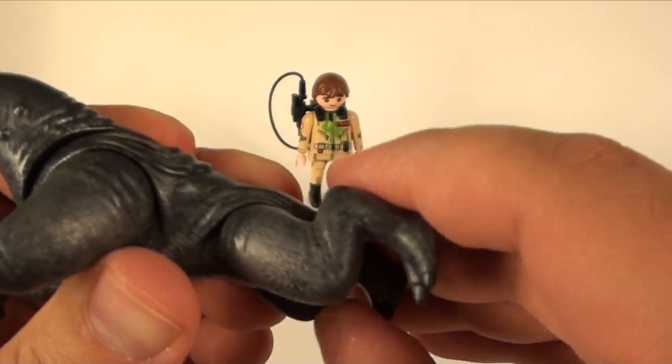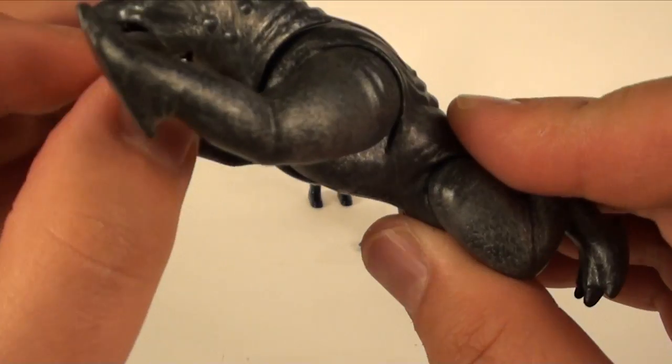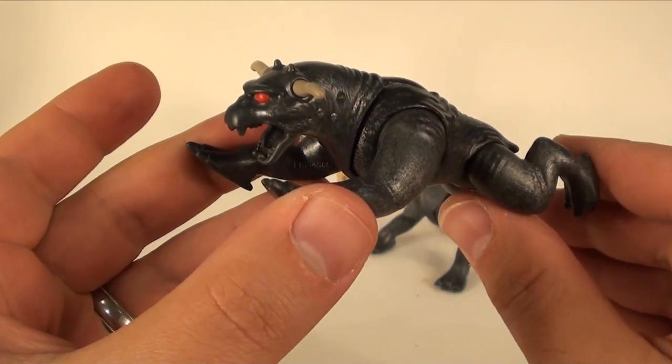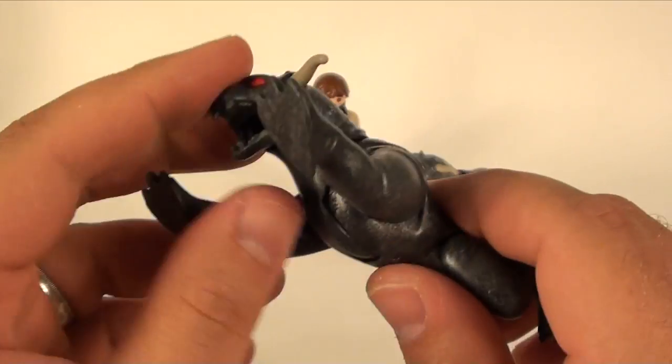So if you want that scene where they're kind of pouncing, all you need is a stand just like this and you can have them pouncing on poor Louis Tully there.